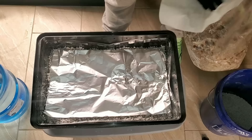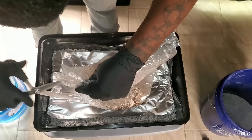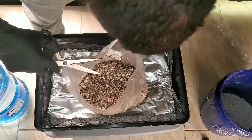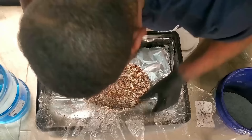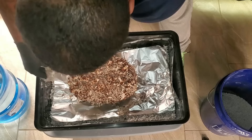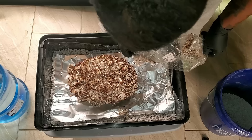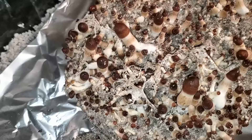I wiped down the all-in-one bag with 70% iso, set it down, and cut the bag open. I'm cutting around the bottom so it'll be easier to slide the substrate out — I can't just pour it out the top because we have pins on top of the substrate right now. So I'm cutting close to the bottom all the way around, then peeling the bottom off and placing the substrate right on top of the aluminum foil. A corner got caught in the bag, so I just put that piece right next to the main block.